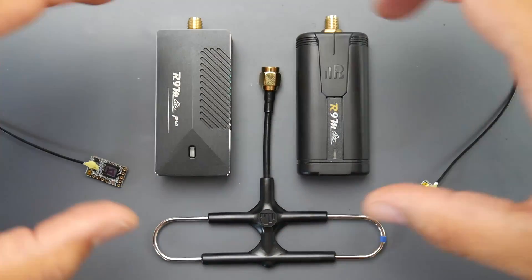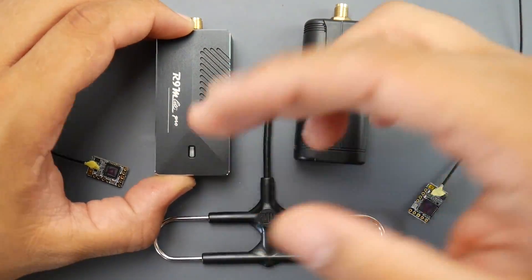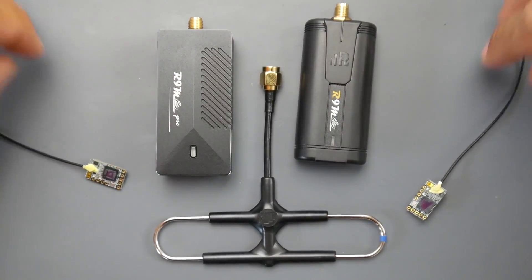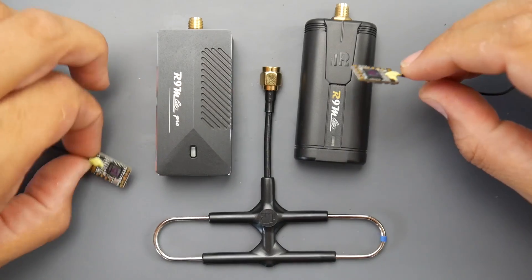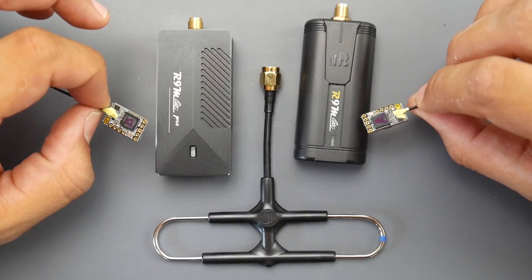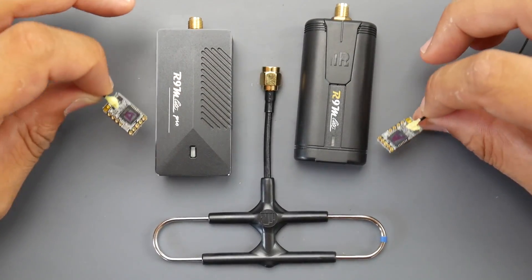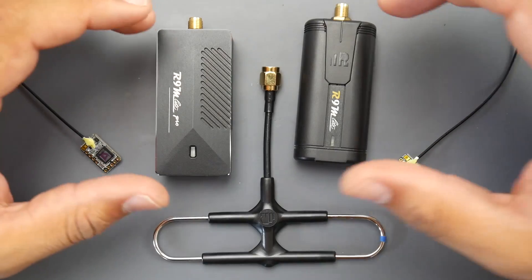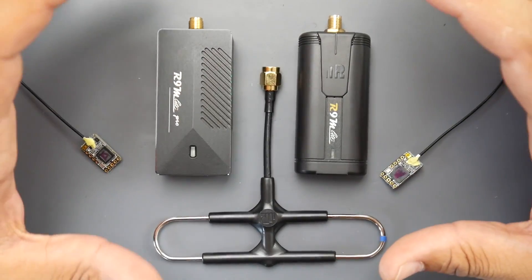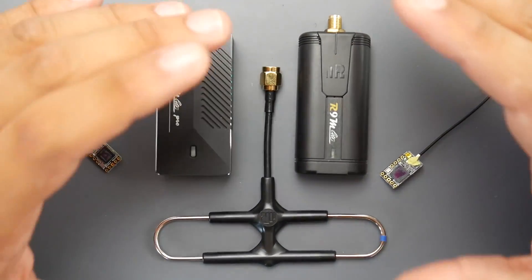What I wanted to see today is if there's an actual difference on the insides between the Light version and the Light Pro version. We're also going to cover these two brand new receivers called the MM and the Mini. They both look exactly identical but they do have slight differences. I'm currently dissecting the ACCESS protocol and the latest firmware from FrSky to understand how everything is running.